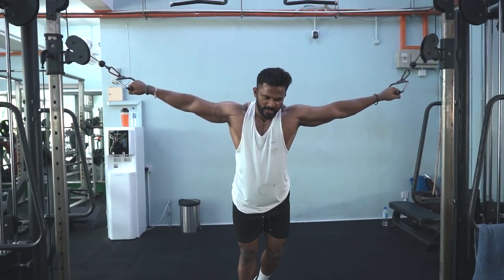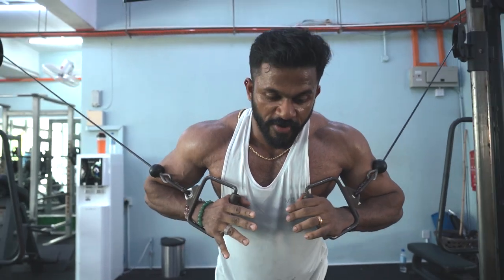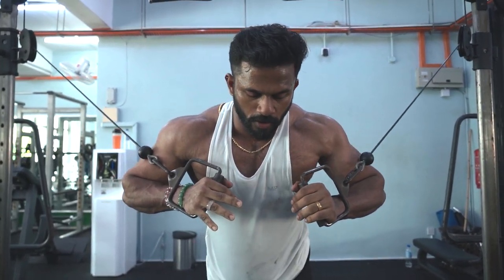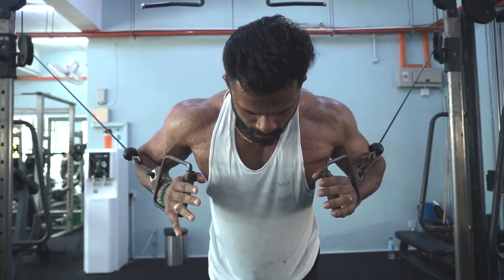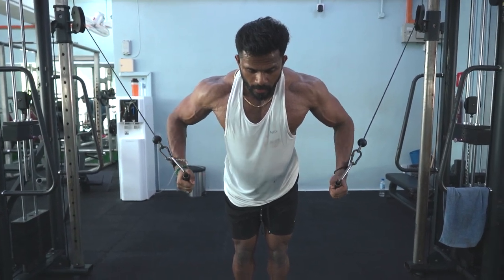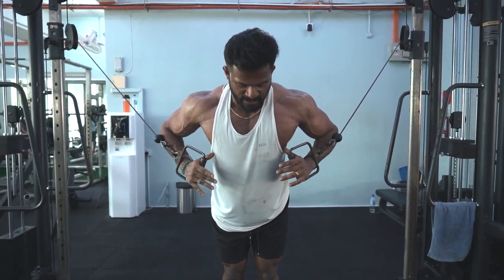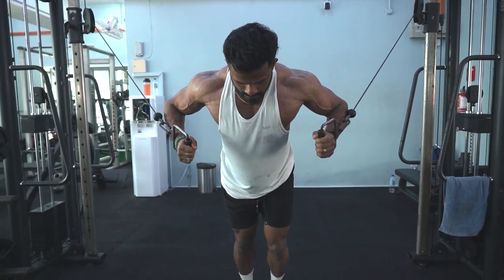This is the fourth exercise — we're going to do cable crossover. Four sets as well, 15 reps for all sets. We still try to increase the weight every set but maintain 15 reps. What we're going to do: pull the cables, come forward, lean slightly forward — not too much — and then we're going to fly to the bottom of the chest to give a good contraction and stretch at the lower chest area. Let's go.